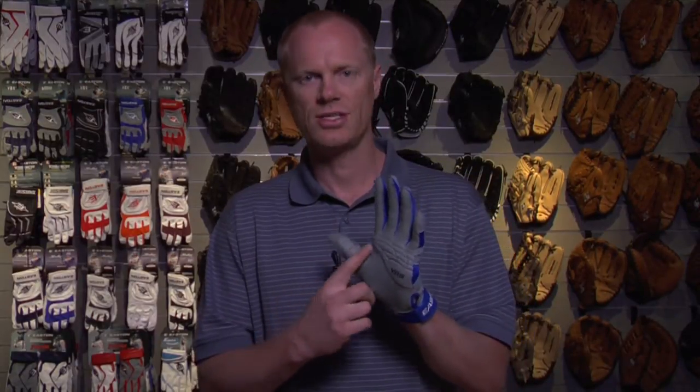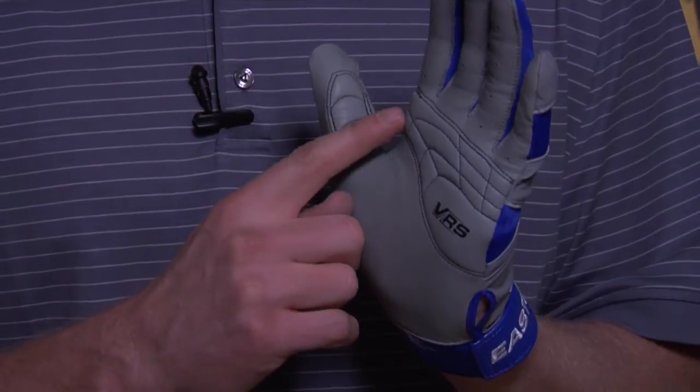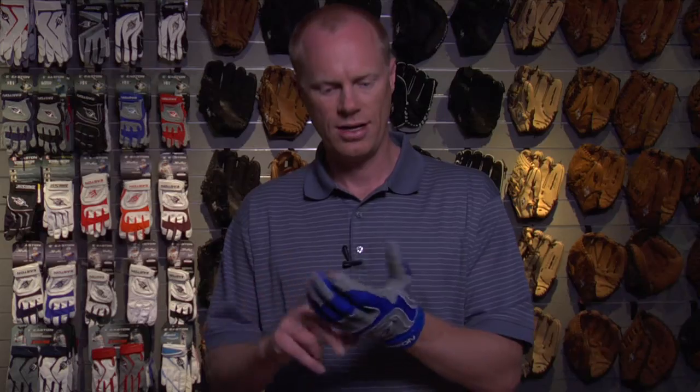The palm, as you notice here, has VRS pads, which are great for vibration reduction. VRS stands for vibration reduction system. When you line it up in the bat, that's where you get a lot of the vibration. So when you're swinging, if you have these pads, it helps calm that down.